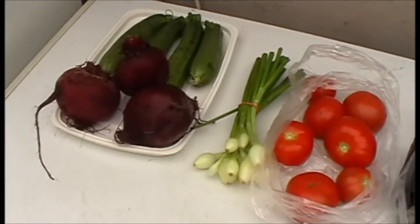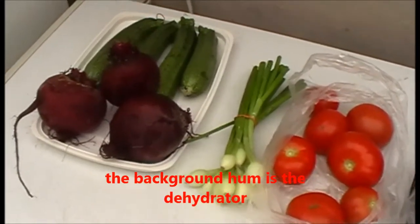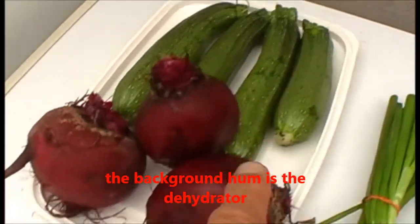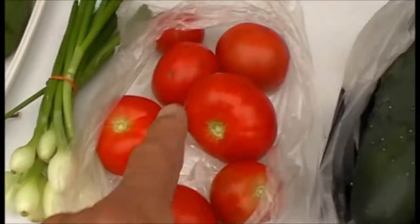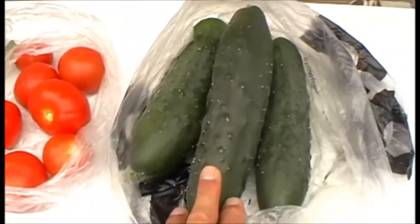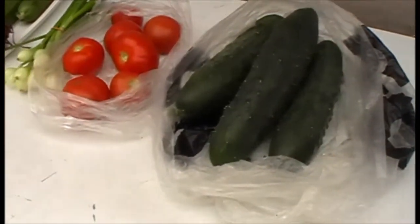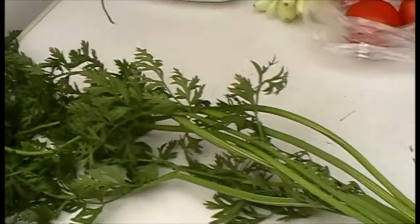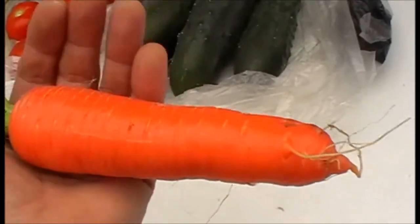I've just come back from the plot not that long ago, been doing a few jobs and harvesting. Getting to a really nice harvest now — some more courgettes, beetroots, lovely spring onions, crimson crush tomatoes, market more cucumbers. But the pièce de résistance — I've just pulled the first sweet candle carrot. Look at that. I am absolutely well chuffed with that.